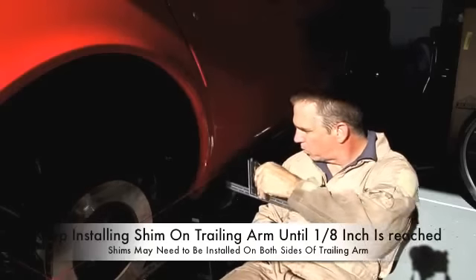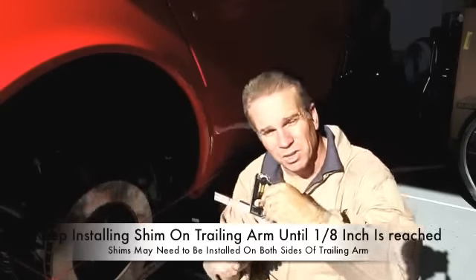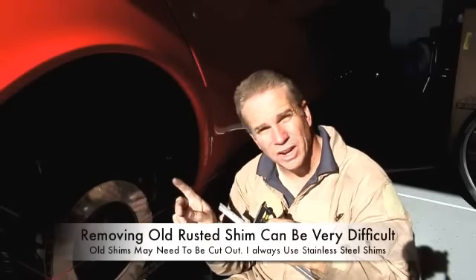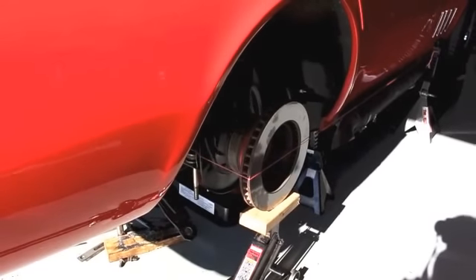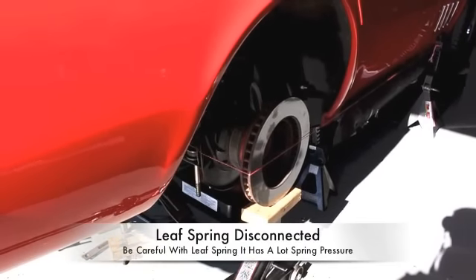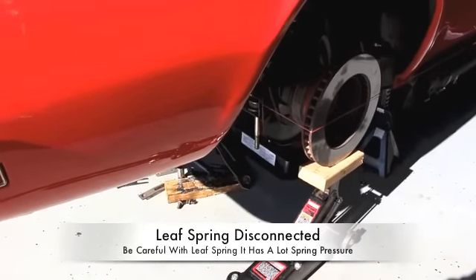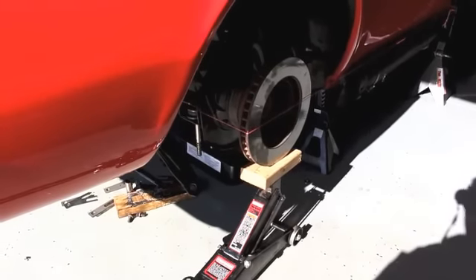Now what I want to do is make sure that this car tracks directly straight down the road. I took my string and put it on the back of the rotor, measured it, and put a straight line down the side of the Corvette. I made a measurement at the back of the door seam and made sure it was flush with the string, then did the same at the front of the door seam to ensure they were the same. The string needs to be tight enough to give me a reading on the disc — I need a one-eighth inch gap from the front of the disc to the edge of the string. The back of the string is flush, so I have one-eighth inch right here, and I move the trailing arm back and forth and install shims until I get that measurement right.